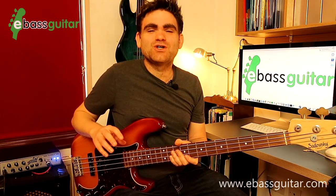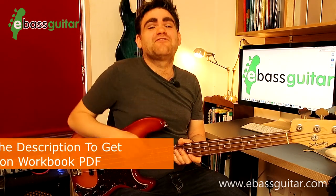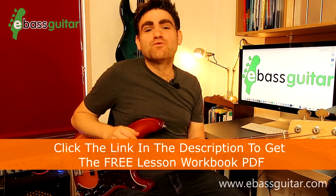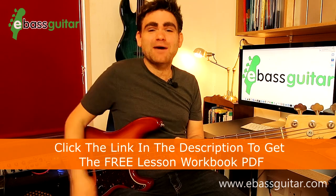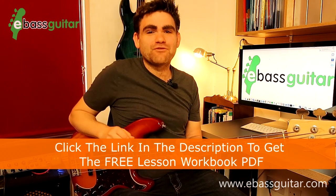Let's give you a taster of what we're going to be covering in this lesson. Just before we hit the lesson content, there's a completely free PDF which comes with this lesson so you can see all of the riffs written out in standard notation and tab. There's a link in the description below where you can grab your free copy.